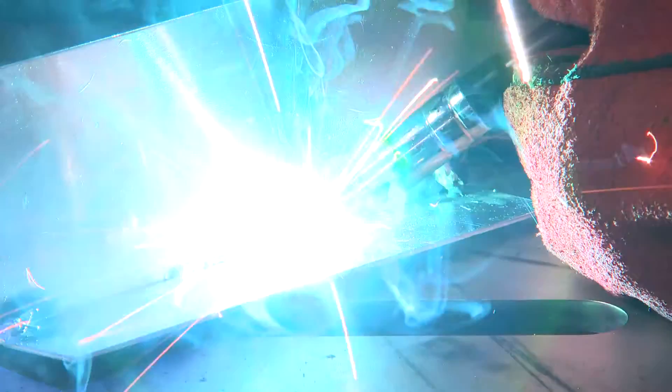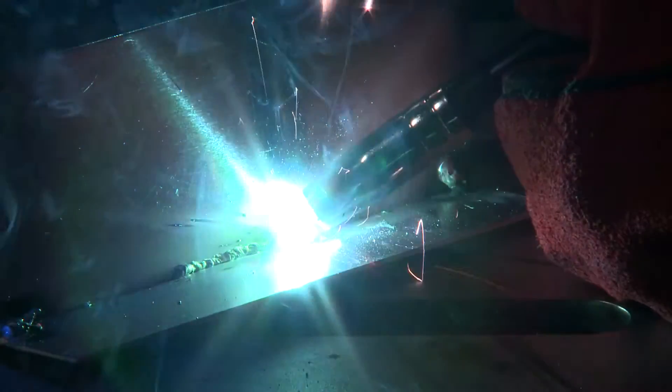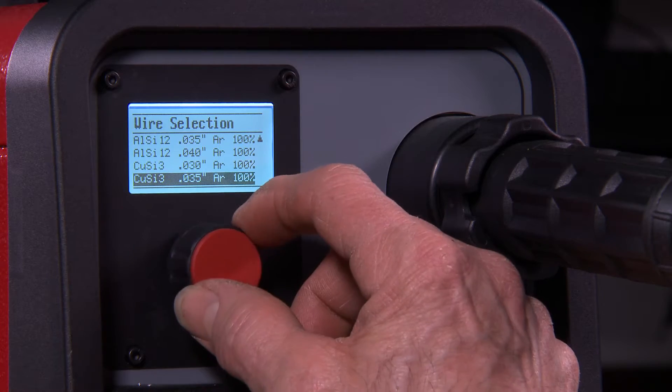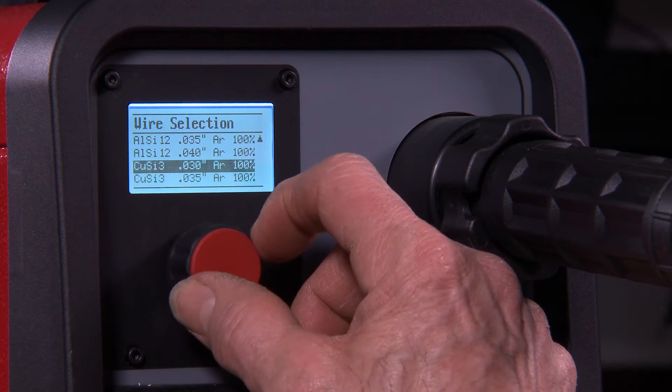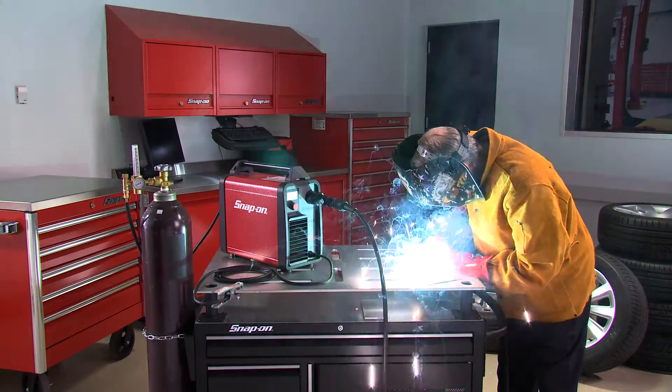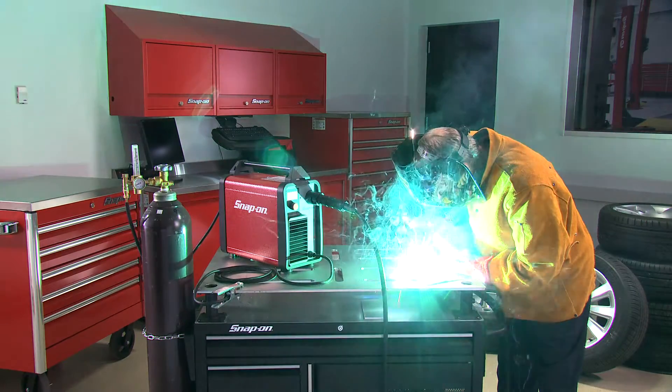What makes this welder so unique? The MIG welder features a library of preset welding parameters that correspond with nine different material types and gas options. This allows the operator to quickly zero in on the optimal welding parameters for any situation.